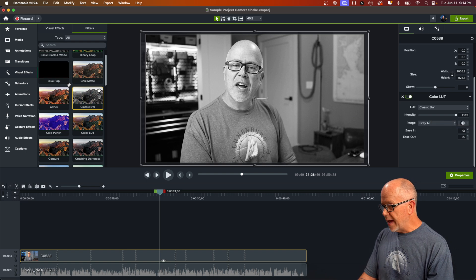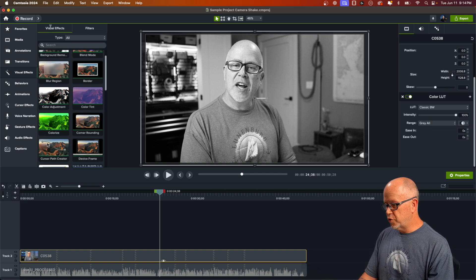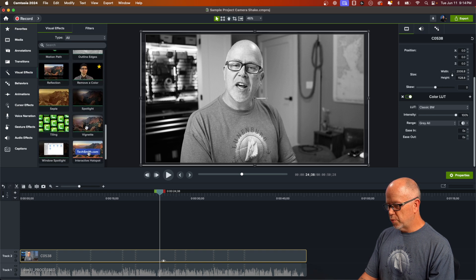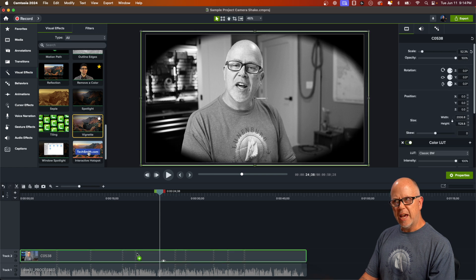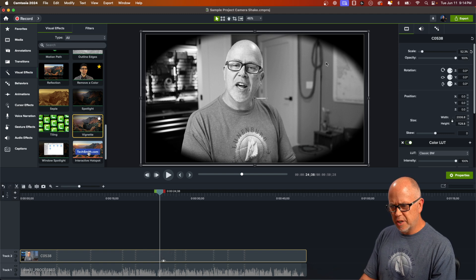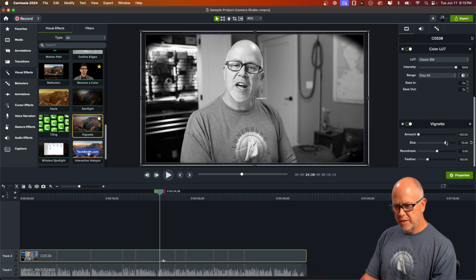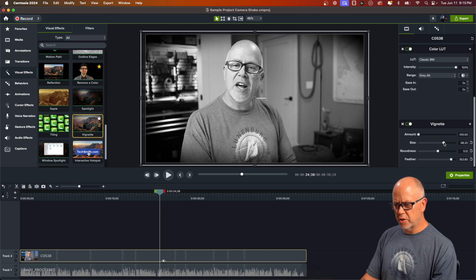Next I'm going to go back to Visual Effects, click on the Visual Effects sub-tab, and scroll down to Vignette. Drag the Vignette down onto the clip. The corners are a bit too rounded, so over in Properties scroll down to Vignette and start modifying the Size, Roundness, and Feathering — the feathering is a nice touch. Just dial these in until you get the look you like.